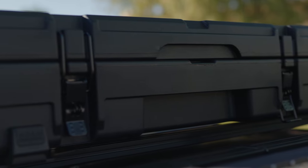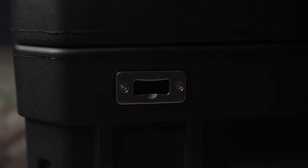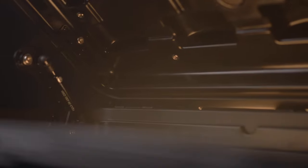It's really apparent that Rome knows their customer very well and they're actually out there using these products. They've included things like lockable latches, a drain plug, an integrated bottle opener, an interlocking design so the cases stack perfectly, and probably my favorite feature — gas struts to aid in opening and closing of the lid.